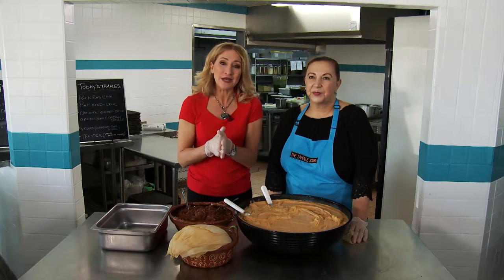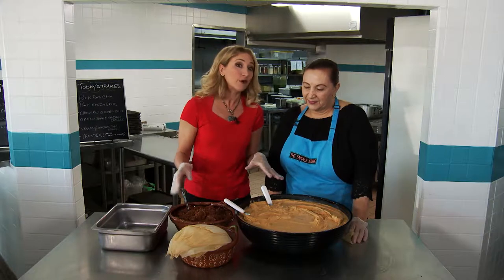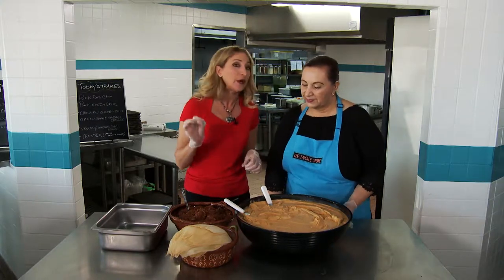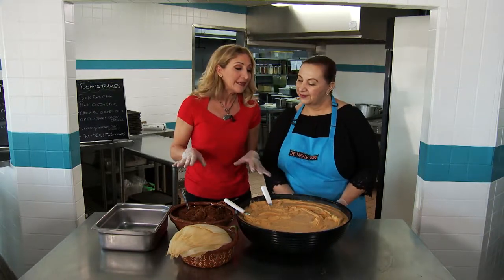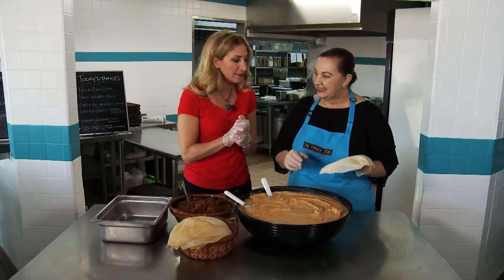We are back at the tamale store and I am with Marta Castillo. Now Marta, this is the part we've all been waiting for — to find out the secret family recipe. I'm really good at eating tamales, not so much making them, but you're gonna show us how it's done. It's a simple process? It's a loving process. What are we gonna do first? I'm gonna follow your lead.